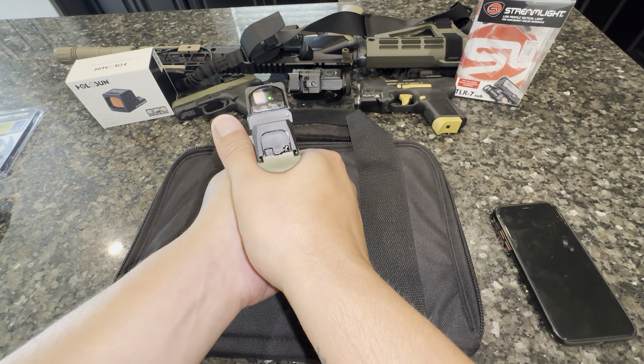Let me know down in the comments how you like my PSA compact Dagger build. If you have one, what you've done to it — what bells and whistles have you put on it. Thank you guys for tuning in, I appreciate it. Catch you in the next one.